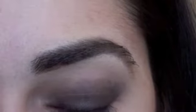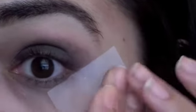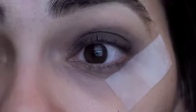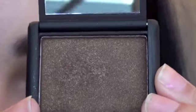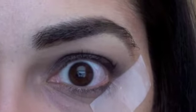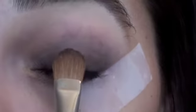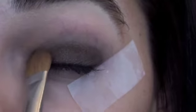So once you have that on, you just want to go ahead and take some tape and put this on the outer corner of your eye. This technique will help you get a nice sharp line and also clean up some of the fallout. So I'm going to take NARS Galapagos Eyeshadow, which is this gorgeous brown eyeshadow with flecks of gold in it. Make sure you tap off any excess, and you're just going to pack this color on your lid. Make sure you pat it — don't swipe it.